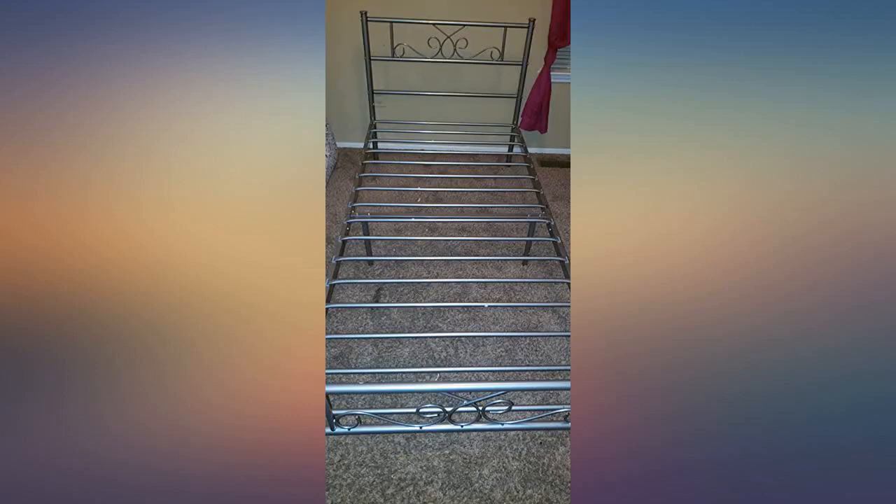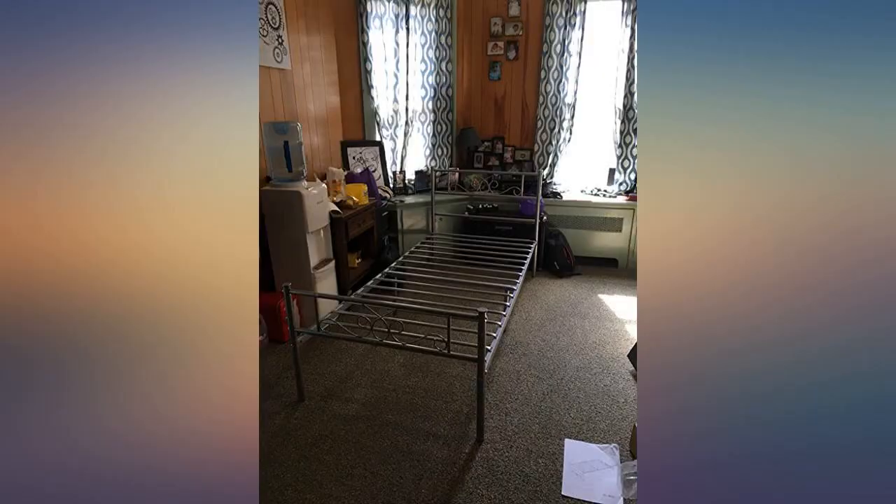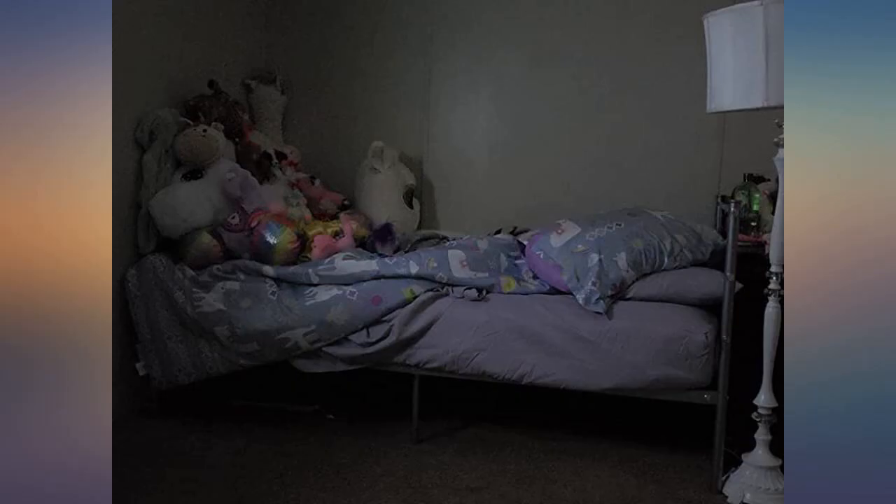Super easy to put together alone. My 8 year old girl loves it and it's fairly sturdy. Came in quick and was really easy to set up. My daughter loves it. Although some areas were scratched up and a rubber piece that holds one of the rails was missing, it was not that hard to assemble.